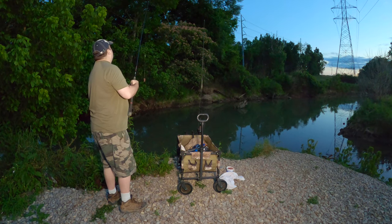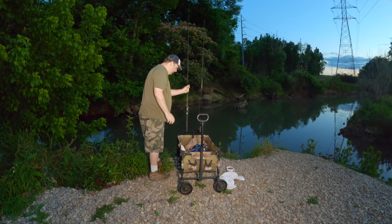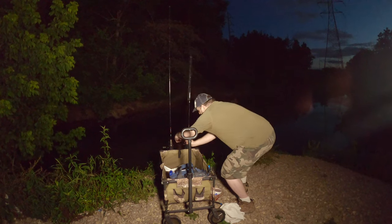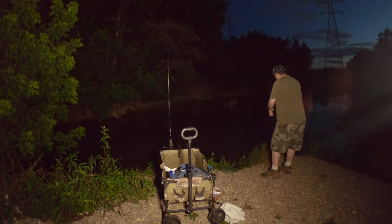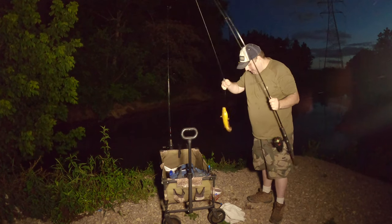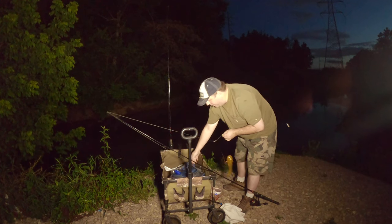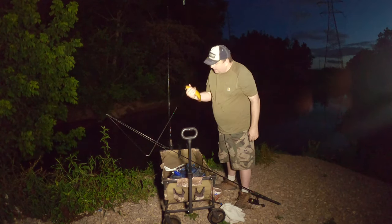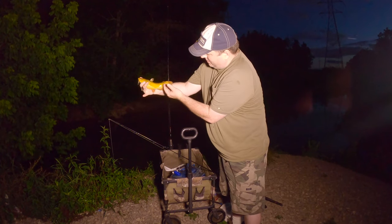Put another nice chunk of liver on and there we go — finally, a bullhead! Pretty big one too. And like they usually do, swallowed the hook. I don't think I'm going to be able to get the hook out, but I do have plenty of extras. Little yellow bullhead — nice one.